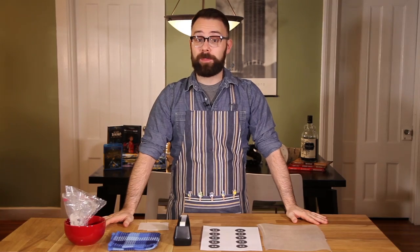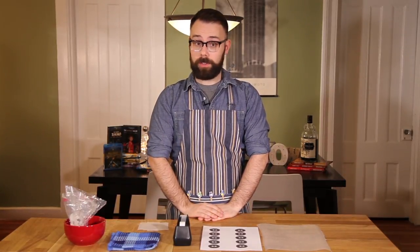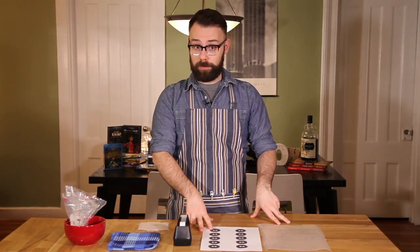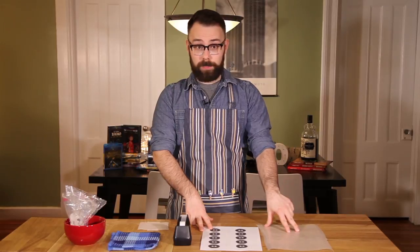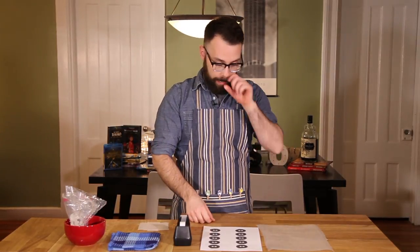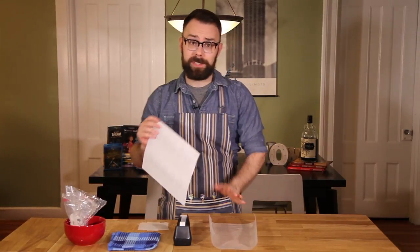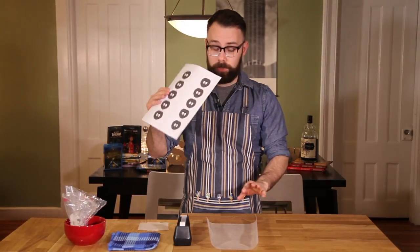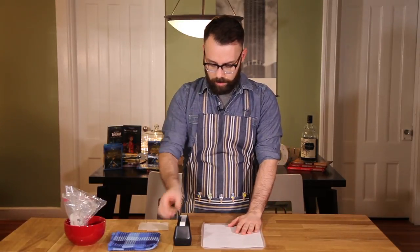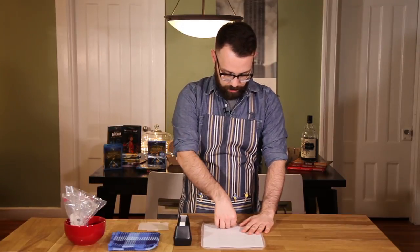It is time to make the eyes for our truffles. I think it would be very nice of us to give them the gift of sight — we are their creators after all. Do you remember the template I had to print out from before? You're going to take your wax paper and your template and a little bit of scotch tape, and flip your template over onto your wax paper, and then take a little scotch tape and just tape it to the wax paper.